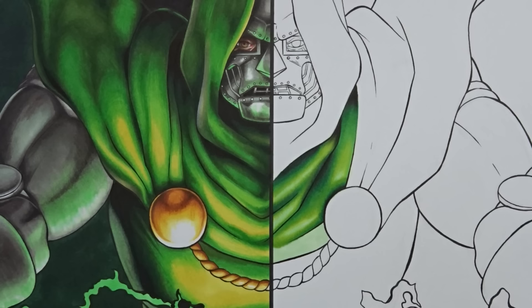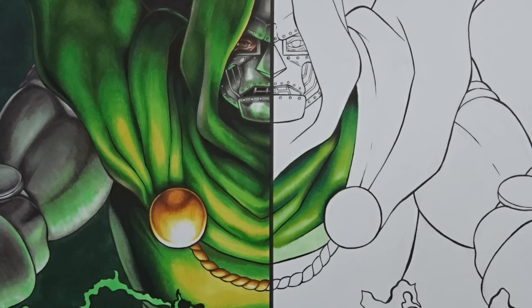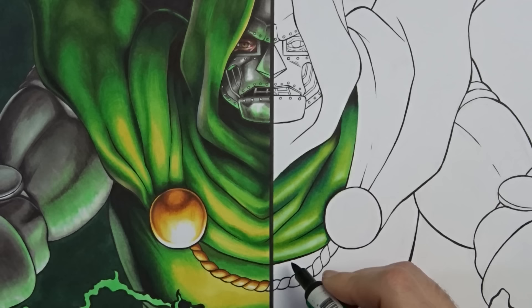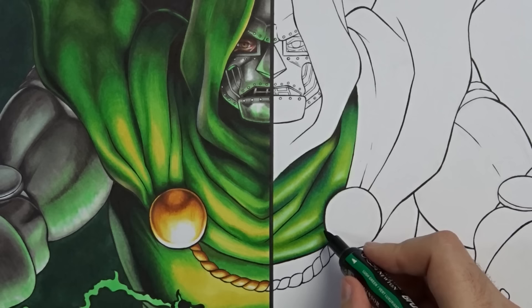That being said, I am already noticing there is some heavy bleeding. It's probably difficult to see, but it is bleeding very heavily when compared to the Arteza ones. These do bleed a lot more on this paper. I'm using sketch paper here, which is just my standard paper I use for pretty much all of my pieces. When you're blending it's not too bad, but when you come to the outer edges, it's probably going to bleed outside the lines, which is going to suck if it does.